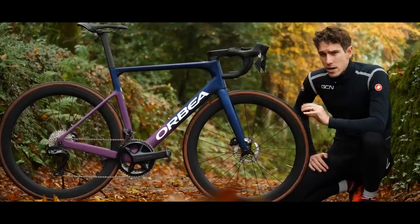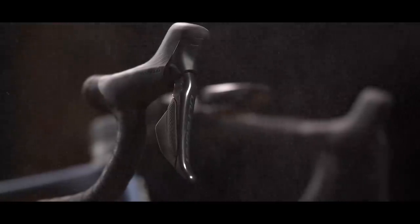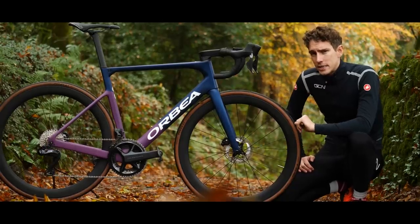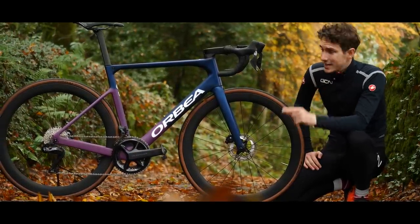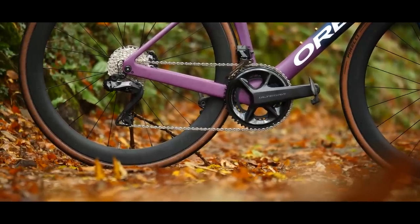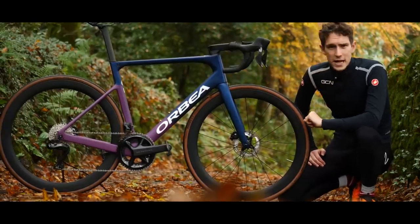Shimano released their brand new Ultegra R8100 groupset at the same time as their new Dura-Ace groupset in the summer of 2021. We have all been waiting patiently for it. Now we've actually got our hands on a complete setup. In this video, we're going to talk you through all the details.